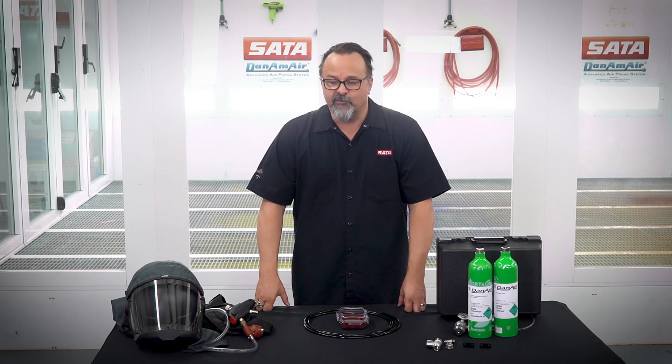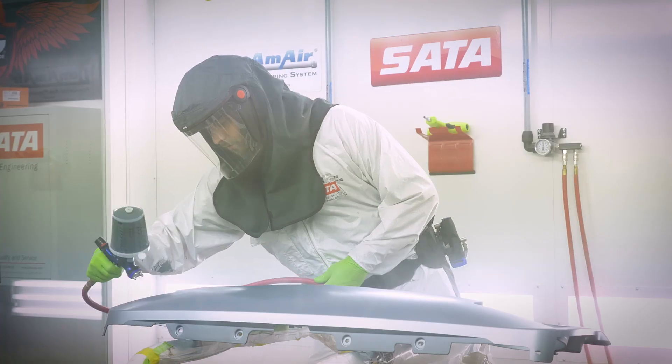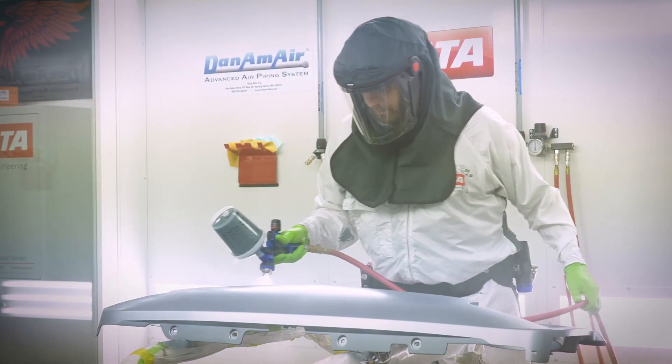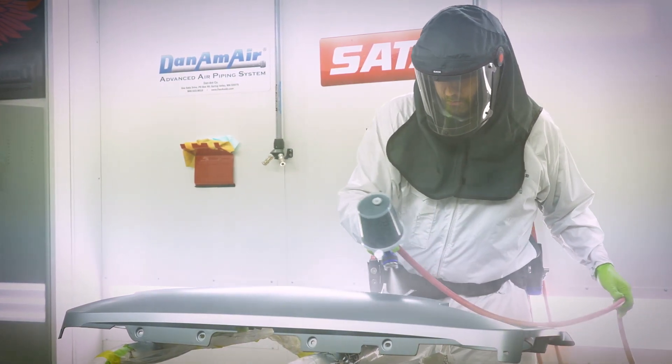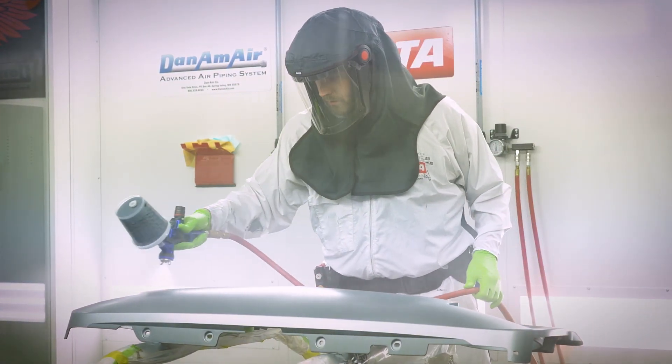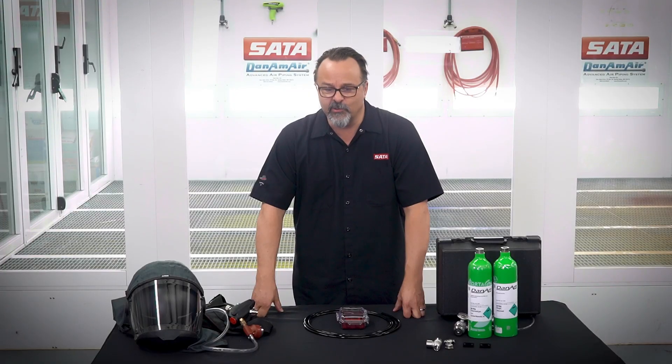CO monitors are required if you're using compressed air to run a breathing hood to protect yourself from the harmful vapors and harmful chemicals that we're using in a paint booth. So we have a couple different CO monitors to help make sure that you do have Grade D breathing air in your shop.